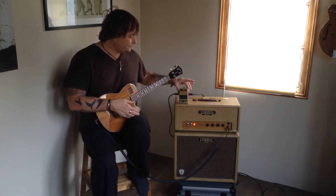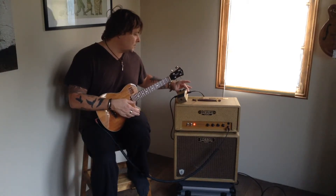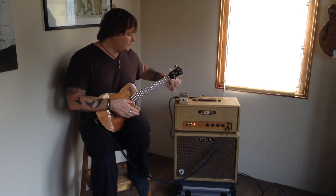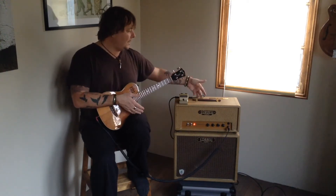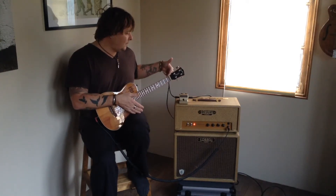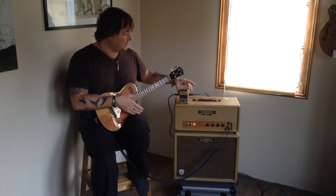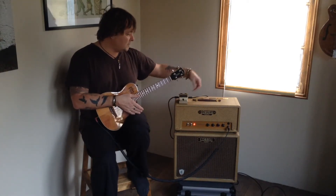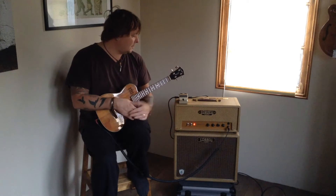The acoustic preamp has three controls: ambience, notch, and acoustic resonance. It has input, output, and line out. The input and output are your standard connections. I have this connected to the effects loop, which means I come out of the send into the input, and the output of the pedal goes back into the return of the amplifier, integrating it with the preamp and post-amp of the head. You can also use it instrument straight in, output straight into the amplifier if you prefer.